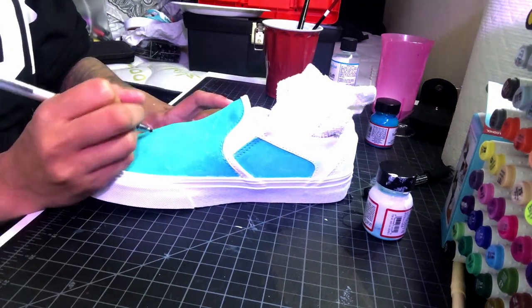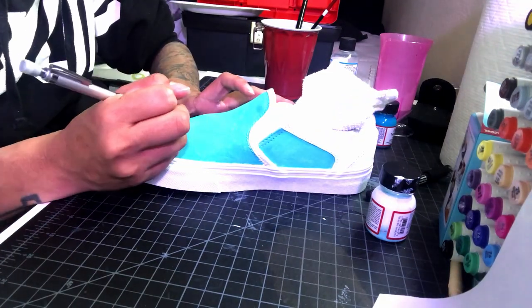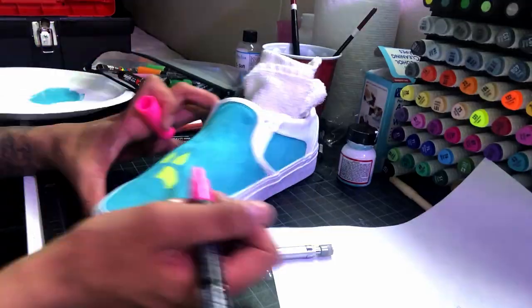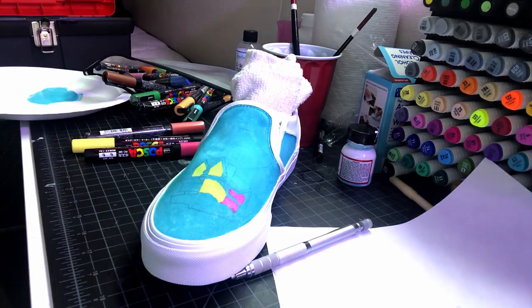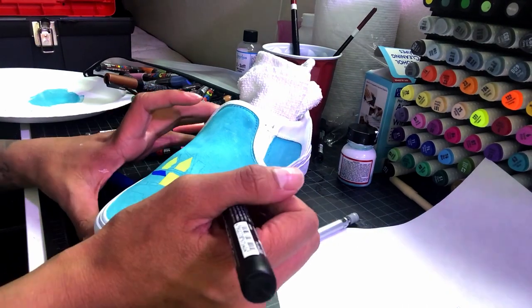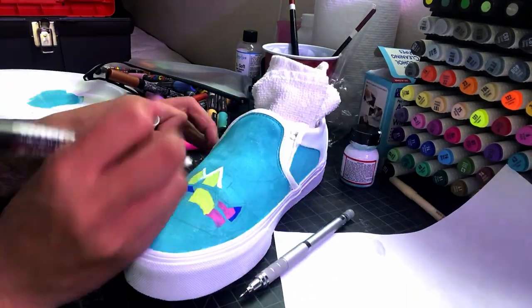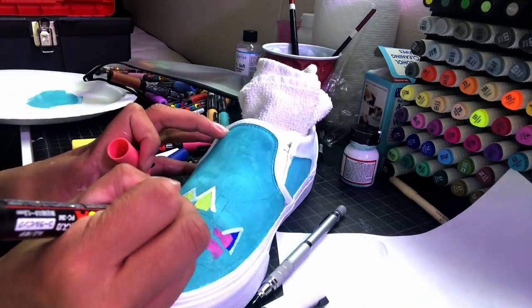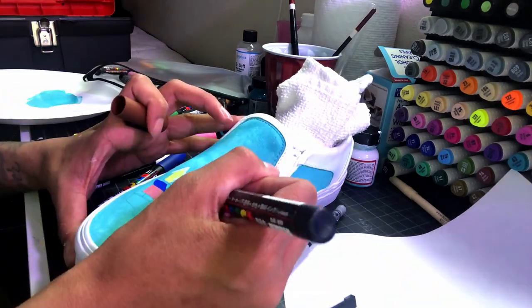Moving on to the second shoe, the image on this one is going to be the iconic Up house with all the balloons. You're going to see me drawing directly onto the shoe this time rather than sketching it out on paper and transferring it on. I know I advised against this earlier in the video, but for me personally, the Up house is just a bunch of lines and I'm pretty confident in my skill. This is easier than drawing characters where their face and body have to have the right proportions or the whole thing looks messed up — this is just lines, so it's kind of easy to fix any mistakes.